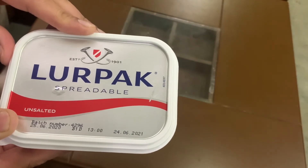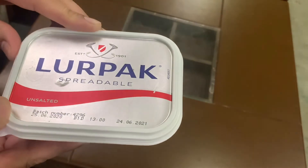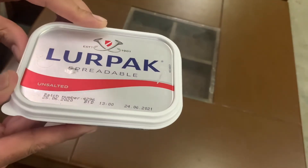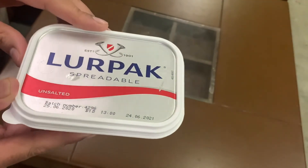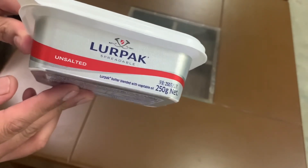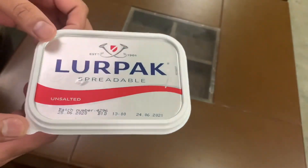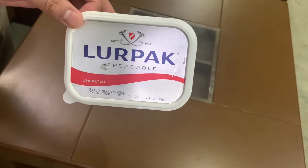There is very strict control in Saudi Arabia. There are laws and laws. If there is any mixing or adulteration or anything else, it is not tolerated. This is a very good product and I will share it with you. Thank you so much for watching this video.